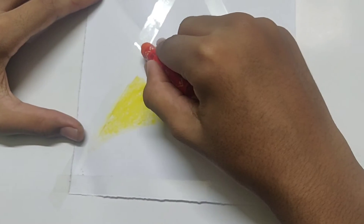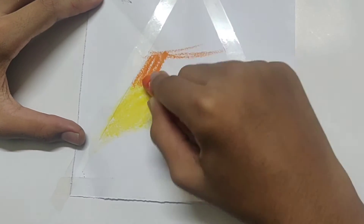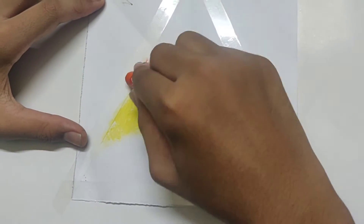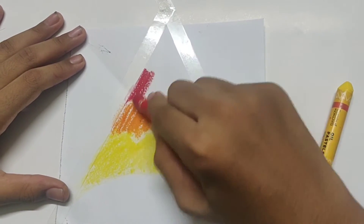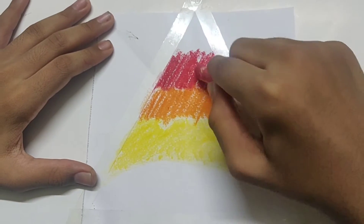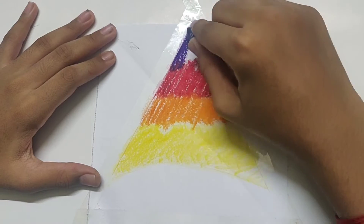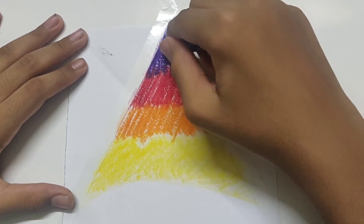Now we can take the color vermilion hue, draw a rough line, and repeat the same. Now we can take the color primary red and repeat the process. And at last we can take the color dark violet. It doesn't matter if the color goes onto the tape because at last we are going to peel it off. So this is how it looks.